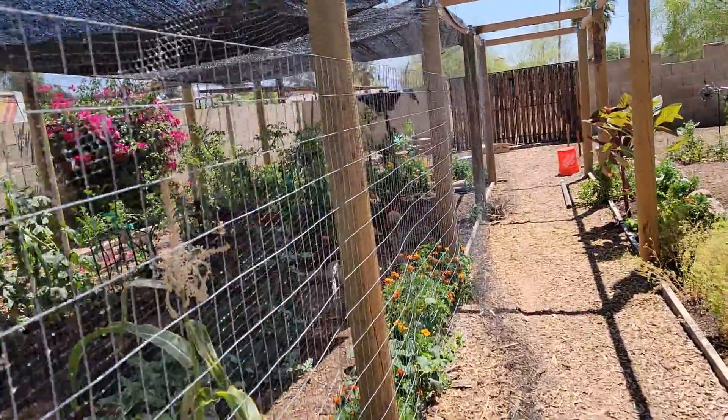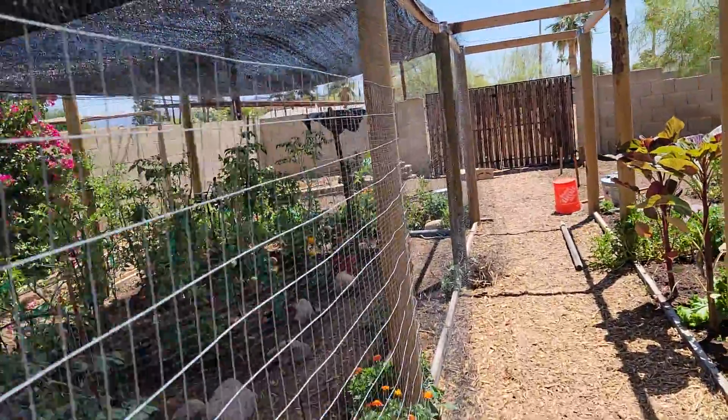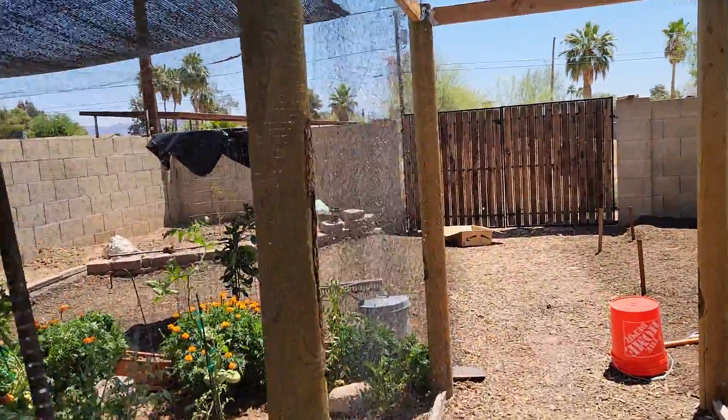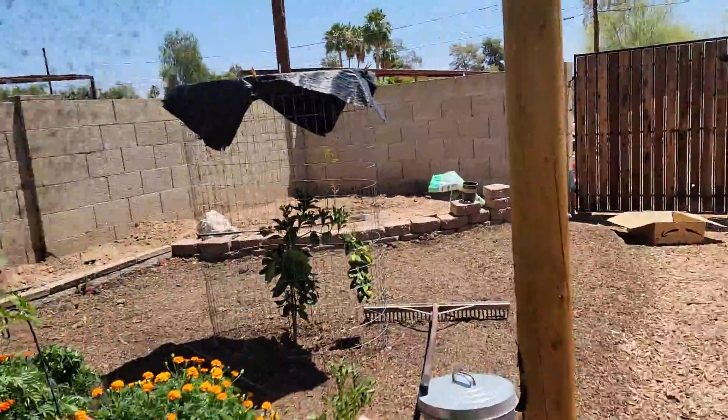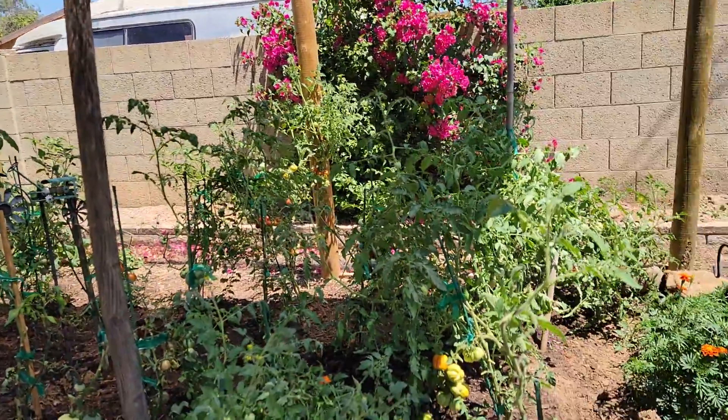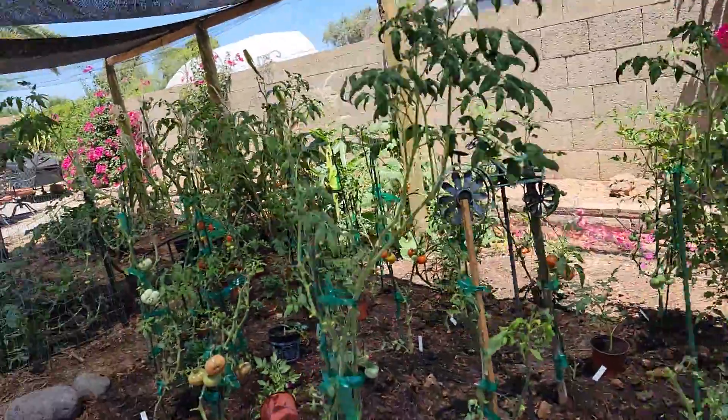Hey everybody, this is Rick. Today, Sunday, we are going to go out and do some maintenance and harvest. I just wanted to show you the hot mess we have over here.